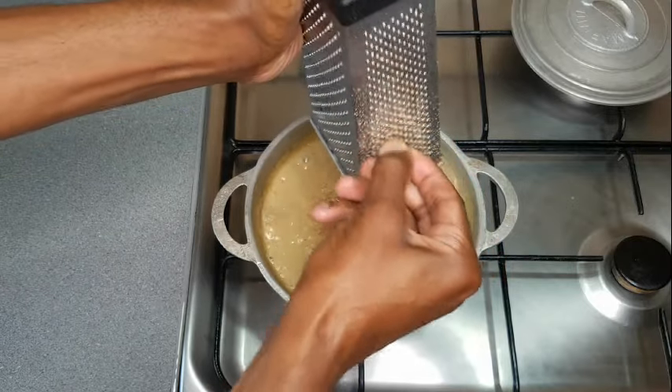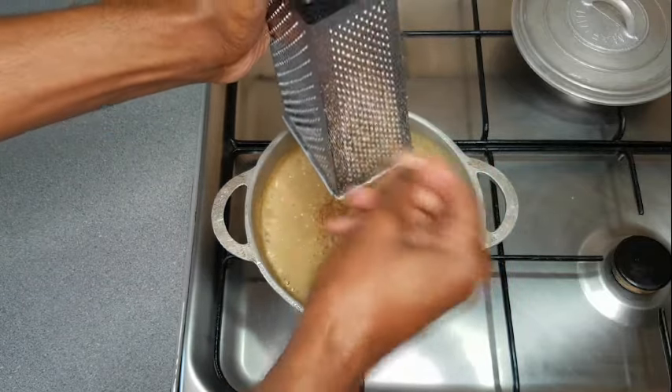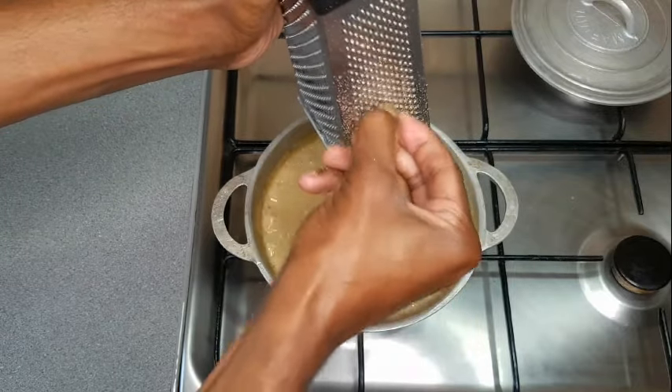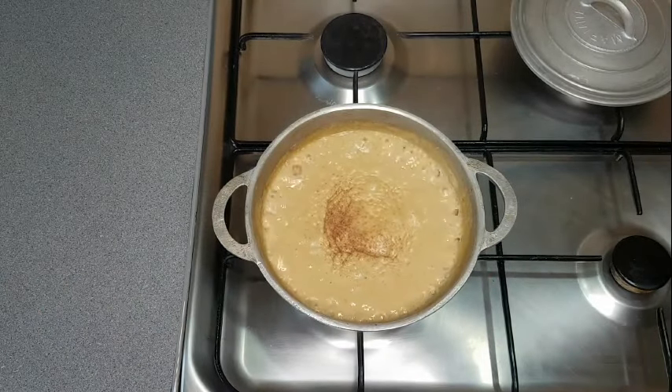I like grating my nutmeg because I feel like it has more flavor than the ground nutmeg from whichever store you would purchase it from. They do have good ground nutmeg, but I just like doing it this way.